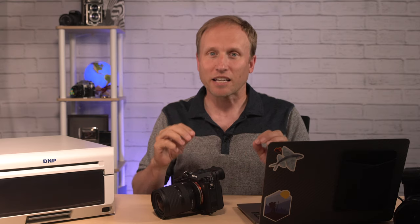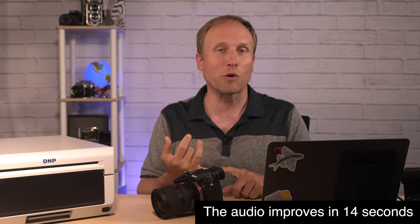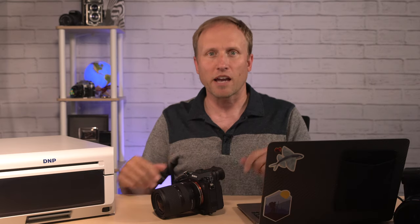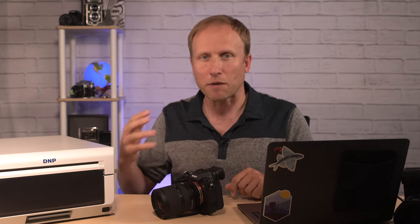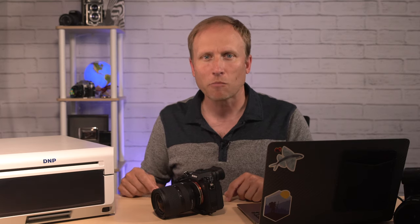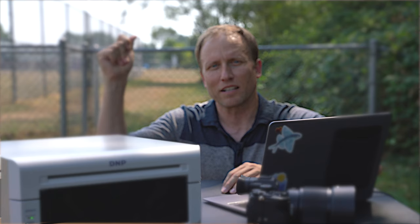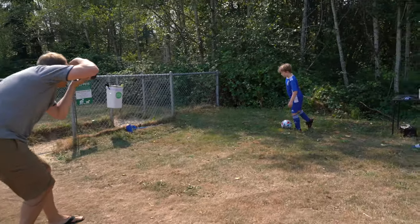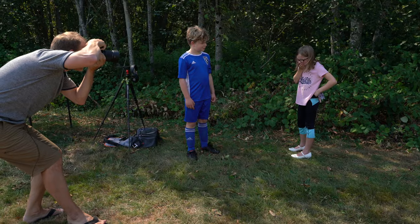I spend a lot of time talking about capturing photos — the gear you might want, the places to go, the techniques to use — and then talking about editing and printing so that you've got gorgeous prints for your home. But what about gorgeous prints for your clients? Let's talk about printing in the field, at events, and being able to give your clients near-instantaneous, high-quality prints.